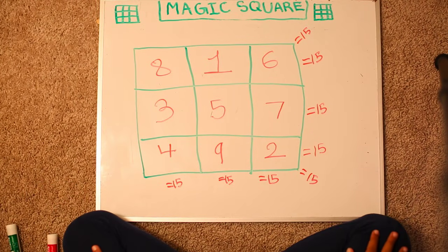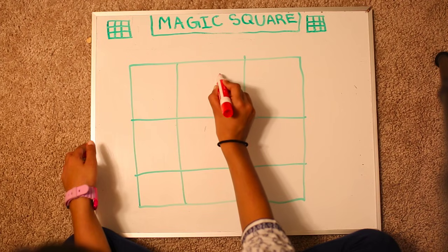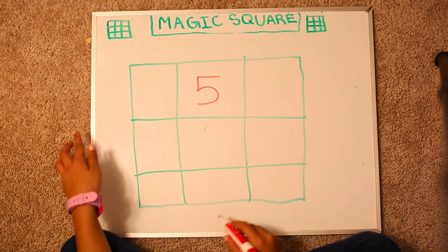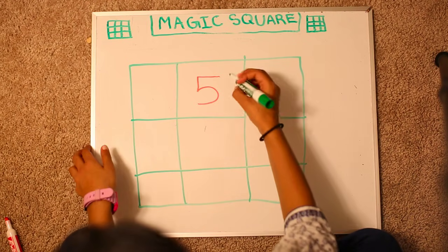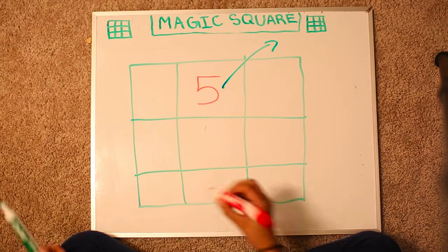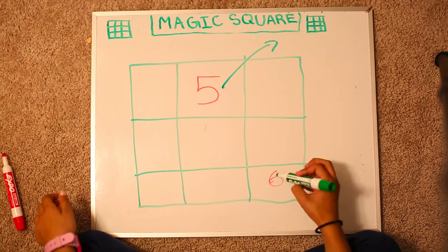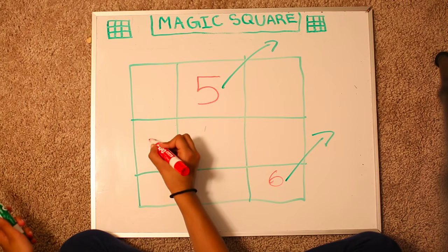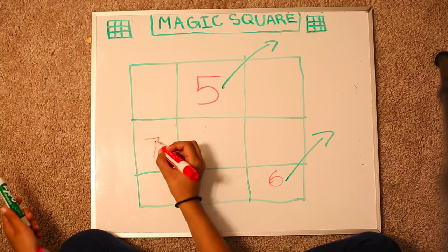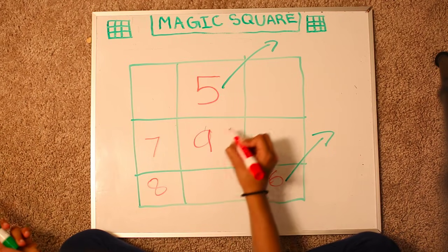Was this easy to follow? Maybe not. So we're going to try a different example and this time we're going to start with a different number — let's start with 5. So remember, always top and center. We apply the same rules: pretend there's a box over here but then come down and write 6. Apply the same rule again and write 7 over here because we're going to jump. Then 8, 9 and 10.